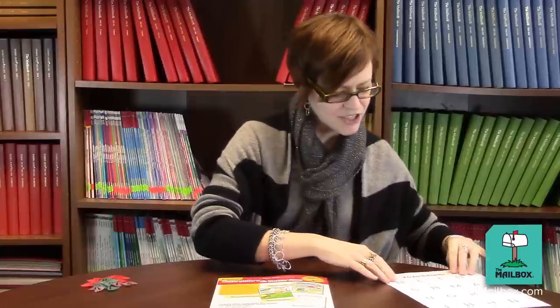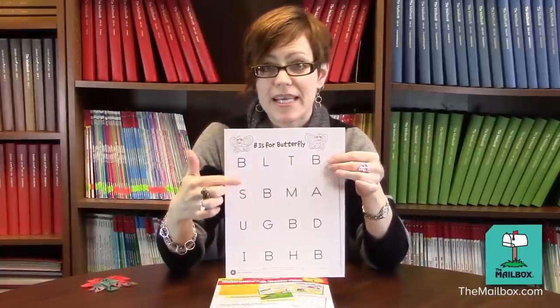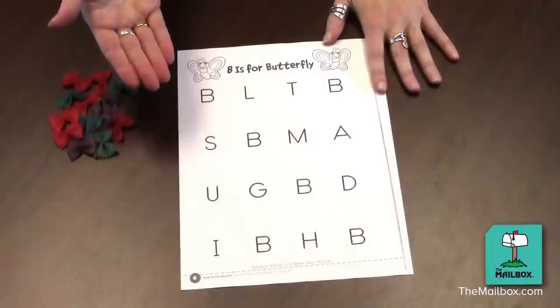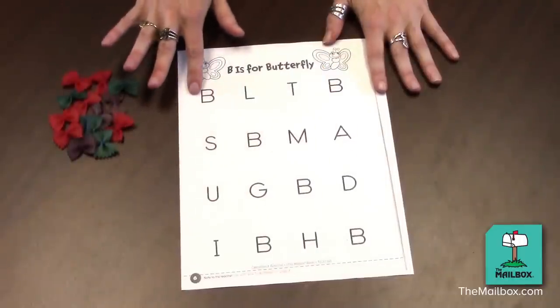Next, give each child a sheet of paper programmed with letters, making sure there are several B's on the page. Have a child say the word butterfly, and notice that butterfly begins with a B sound. Next, have him find a letter B on the page.